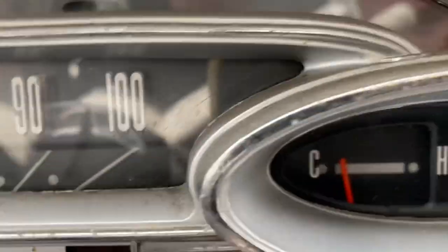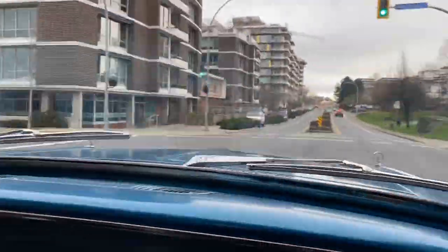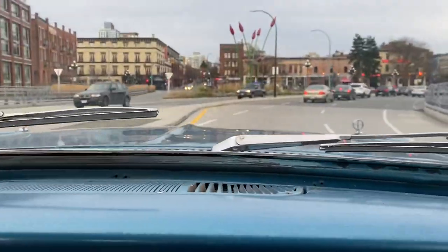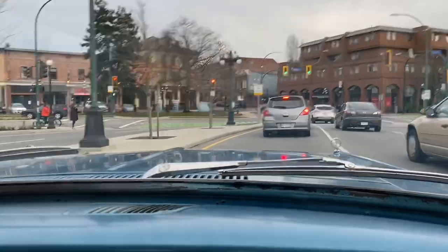We've only been driving for about two blocks and the temperature is already higher than it's ever been. Coming into the downtown core now and the heater is blowing hot air for the first time in a long time. It's getting hot in here — the heater works now! Nice and warm, which will probably conclude our video.